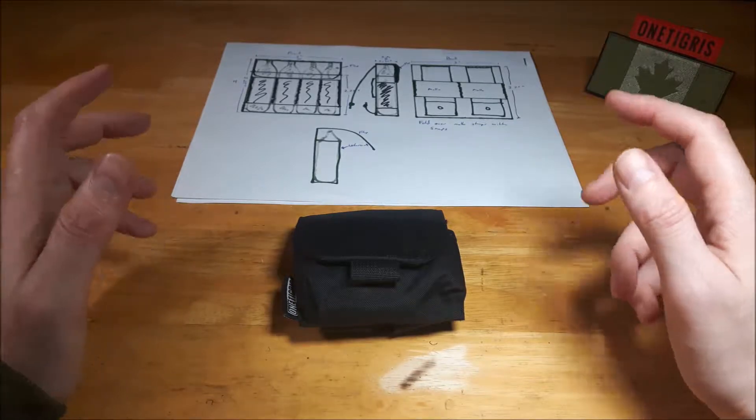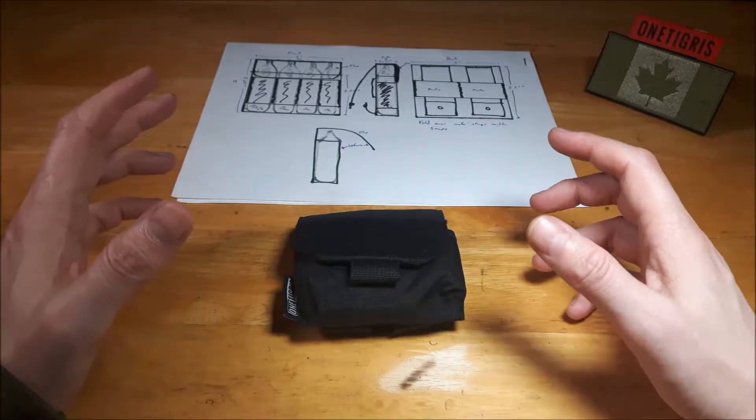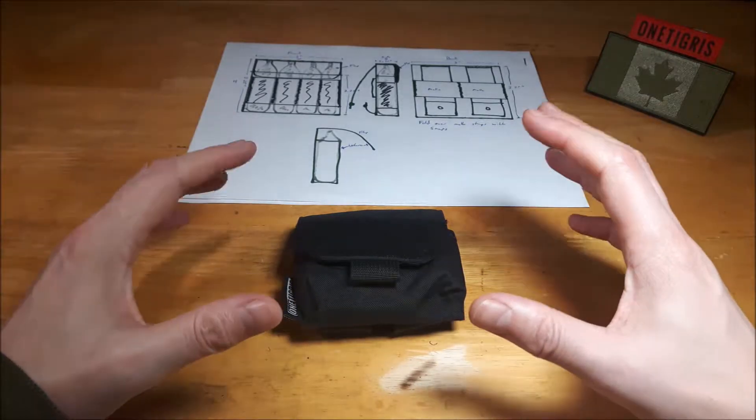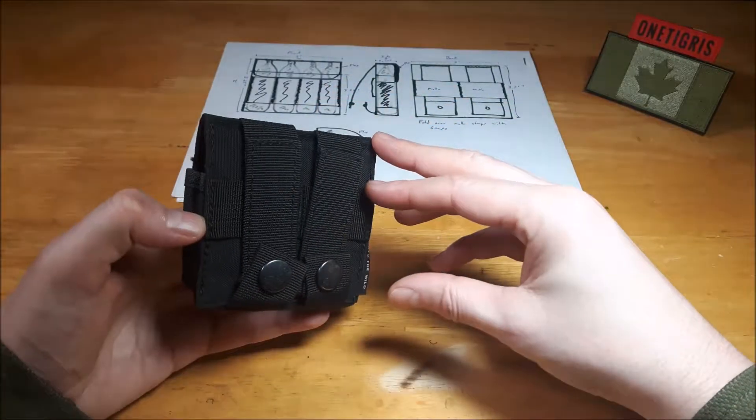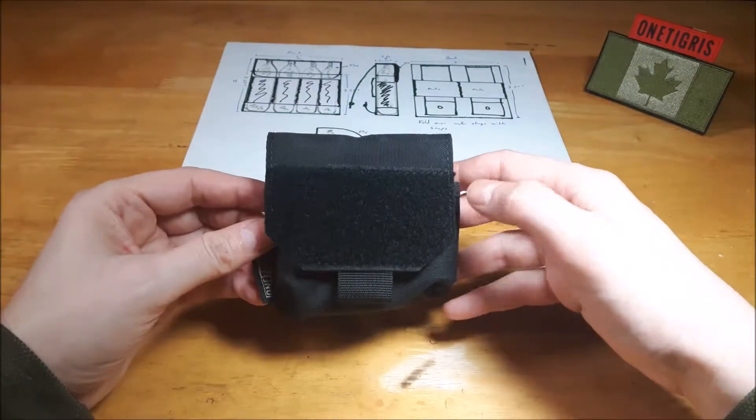Welcome back to another video. Today's video is just an update on a previous video that I did on an item that I designed, which is the Slimline CO2 pouch. This was in collaboration with OneTigris.